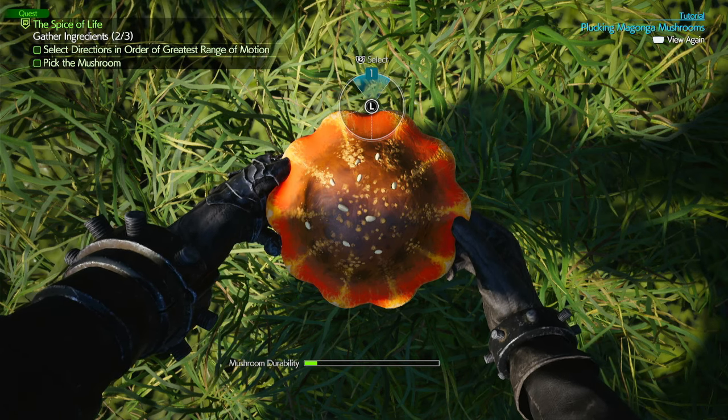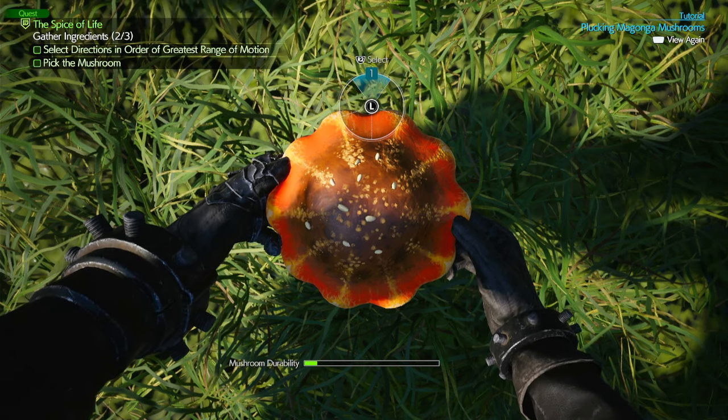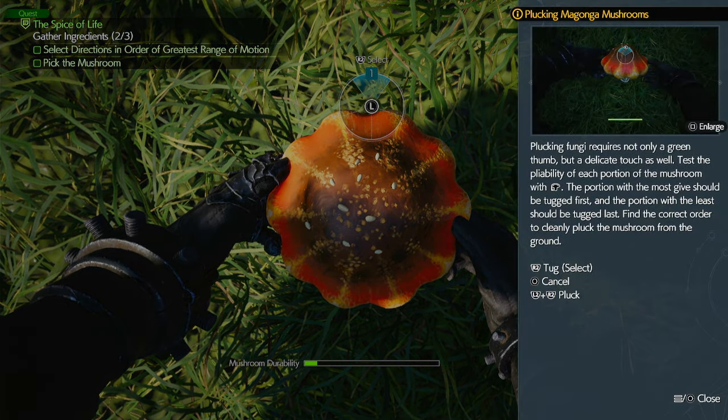Hello, welcome to Aback in the Sword of Light. Today I'm going to show you how to pull the mushroom without breaking it. So let's get into the video. I'll pull up the tutorial so this will help you out.